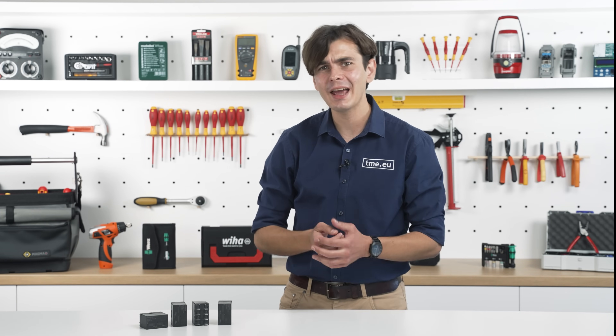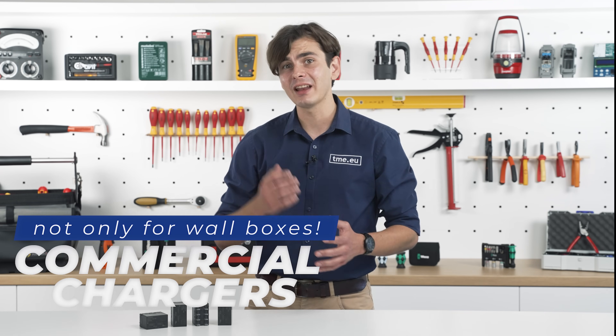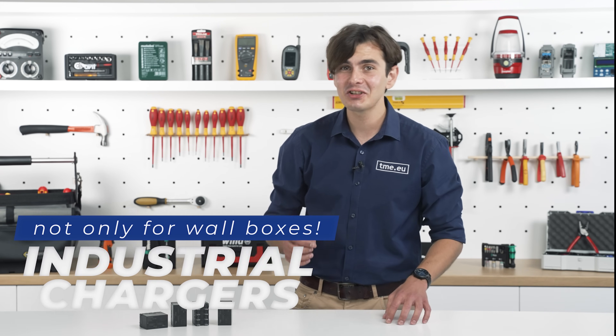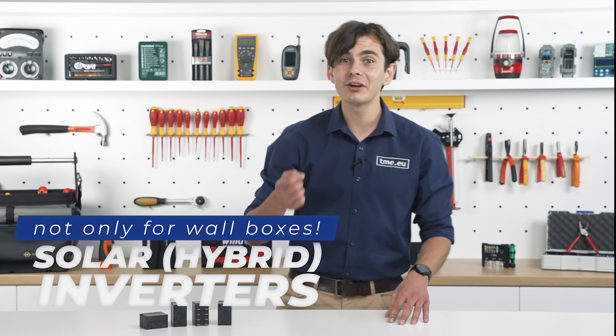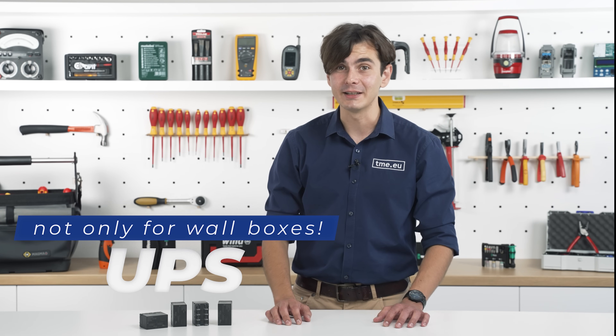The G9KC is versatile enough to be used wherever you need a high power compact relay. It's not just for conventional AC wallbox chargers but also pedestal, commercial and industrial chargers, bi-directional V2X chargers, solar inverters, power systems, energy storage, and uninterruptible power supplies.